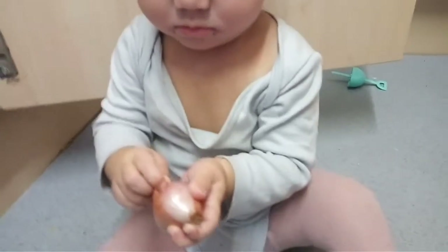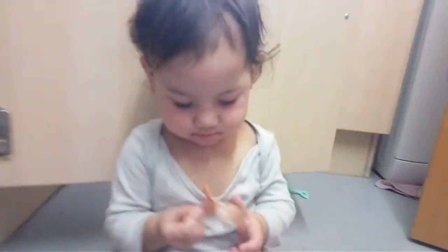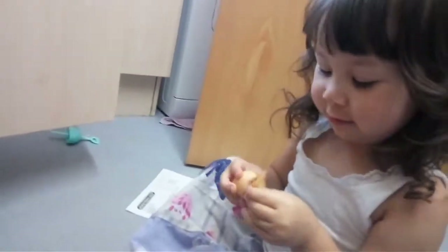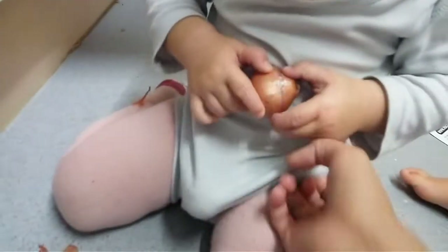This is not a potato, this is a shell! She's peeling it very well. Why are you dancing now? Oh my god, look! She's helping make a mess. I don't know why they're so happy peeling that shallot.